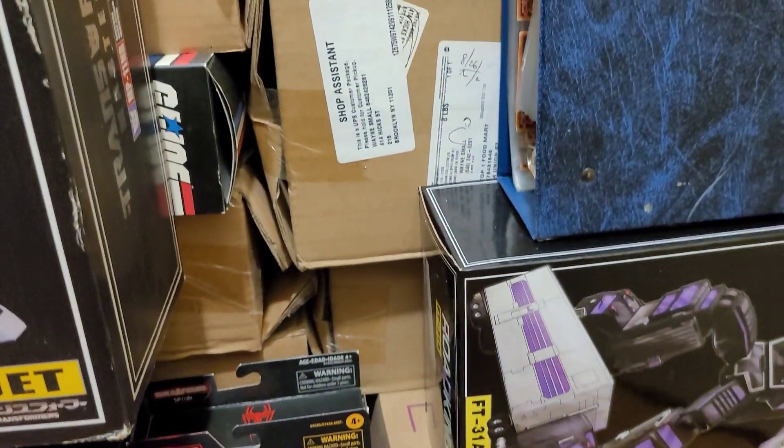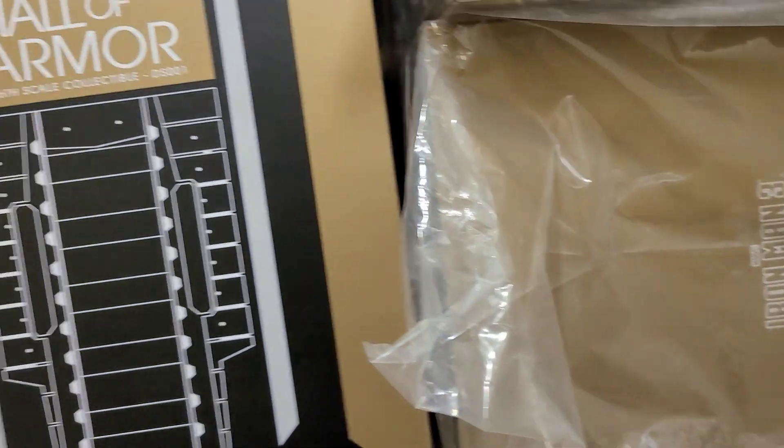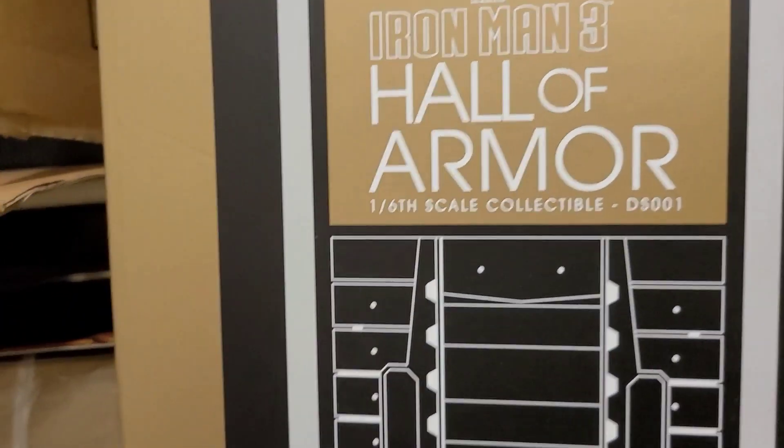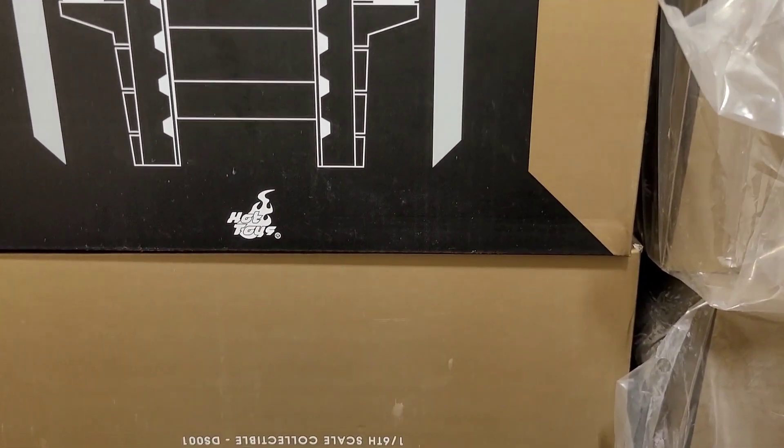Now that I've unboxed my Storm Collectibles and Mezco figures, I'm strongly considering doing the same with my Hot Toys. I know you can't tell, but I assure you there are a lot of items in here — there are two Tumblers packed in a box, and this is about 20% of my collection. Thank you for tuning in to Mr. Cliff's Toy Shop, and I hope to see you during the next review.